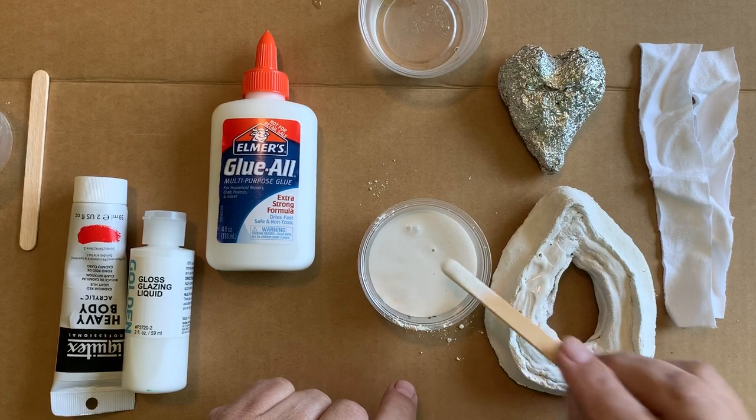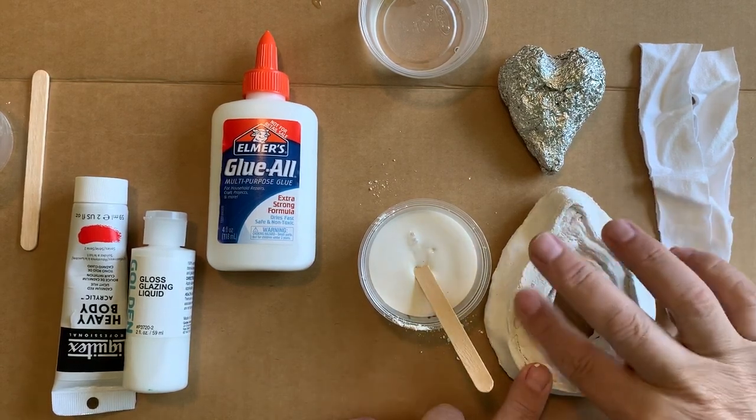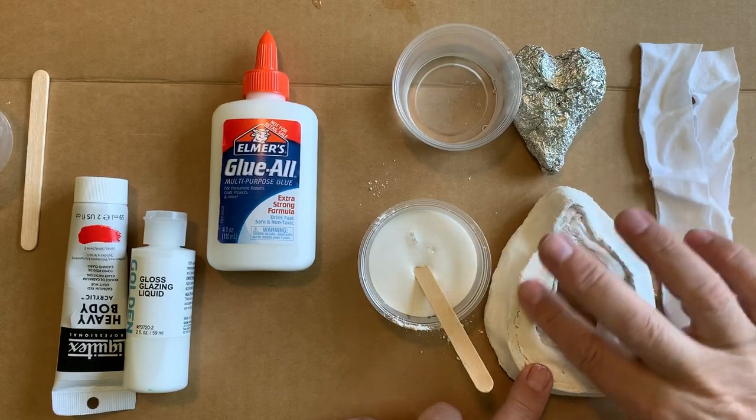You can use your fingers to smear that in — it's not going to hurt you. And if you want to smooth it even more, you can dip your finger in a little bit of water and rub that on the surface, and that will fill it in too.